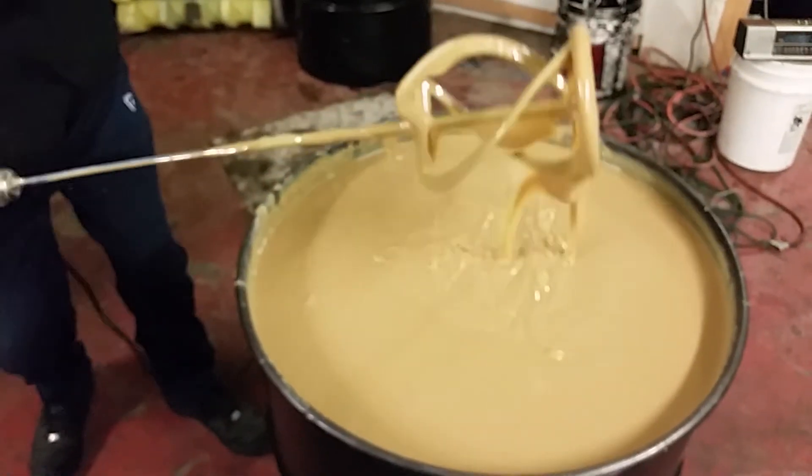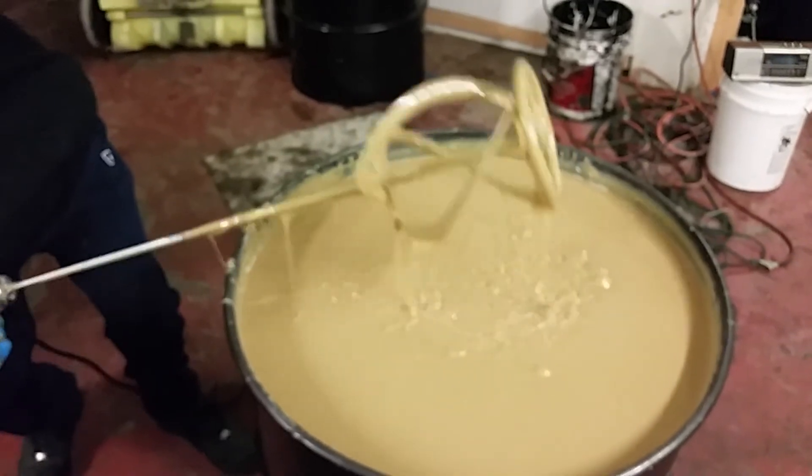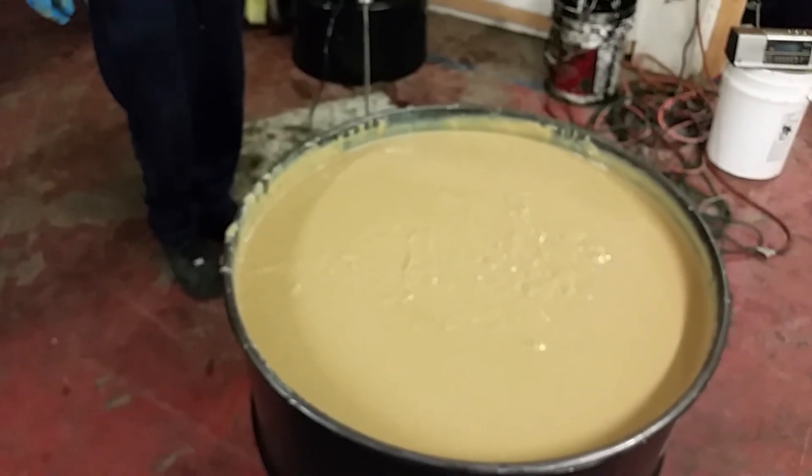Whether it be in the drum, the five-gallon pail, or the one-gallon can, you need to mix wool wax vigorously before you apply it.